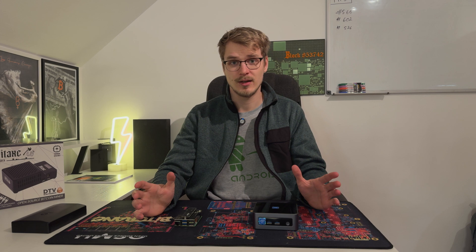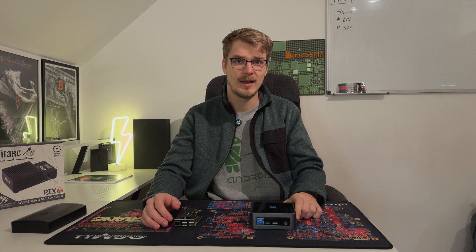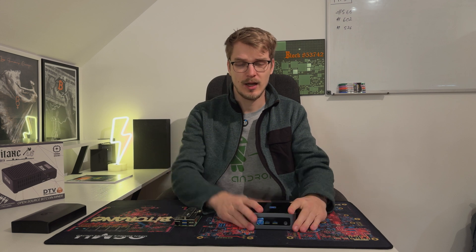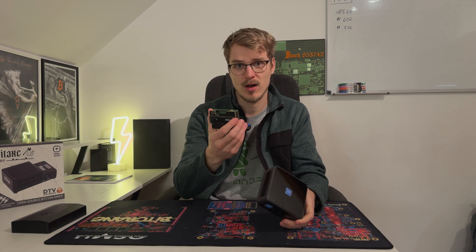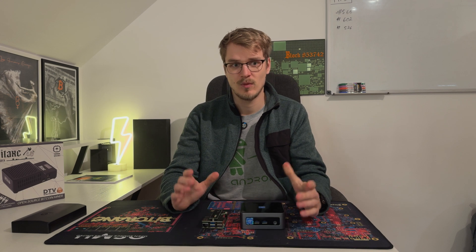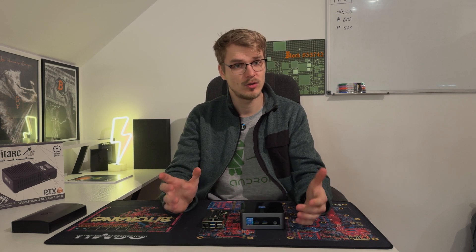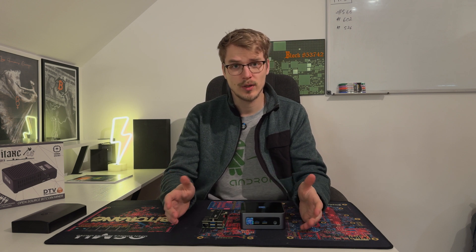Now that you're here, if you are still wondering why you should run your own node, check out the video up here and make sure to watch it. It's a short one and it should give you a quick explanation on why you should run your own node. Today I brought two things with me: a mini PC and a Raspberry Pi 5, and while you want to run your own node there are a couple of decisions that you need to make, depending on what you want to achieve.